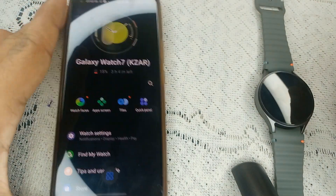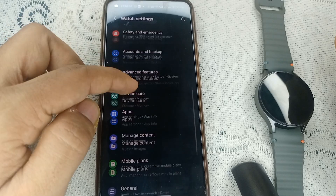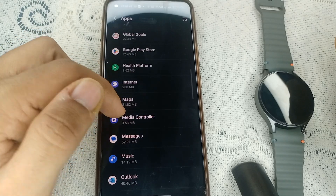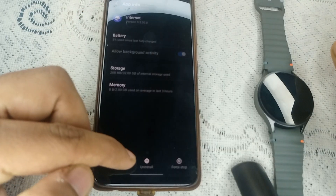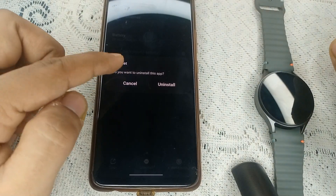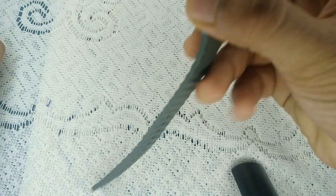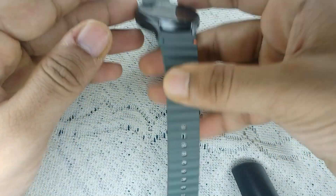In the Wear app, open it and click on Watch Settings, then find Apps and open it. In Apps, select any recently installed app, tap on it, and you will find the Uninstall icon. Tap on Uninstall and it will ask for confirmation. That's it — you can easily uninstall the app this way.